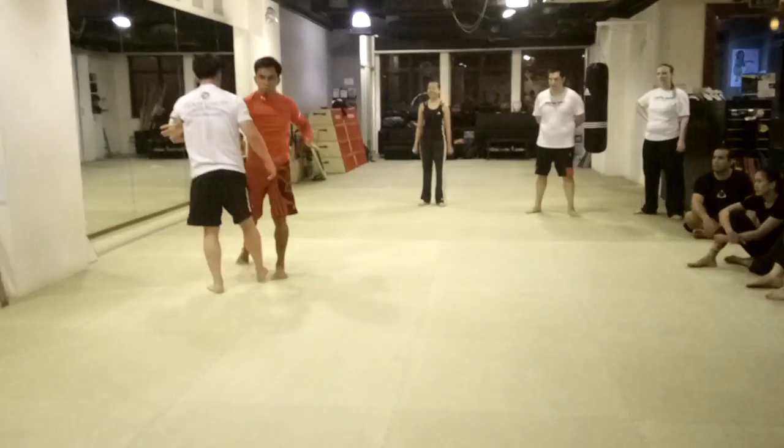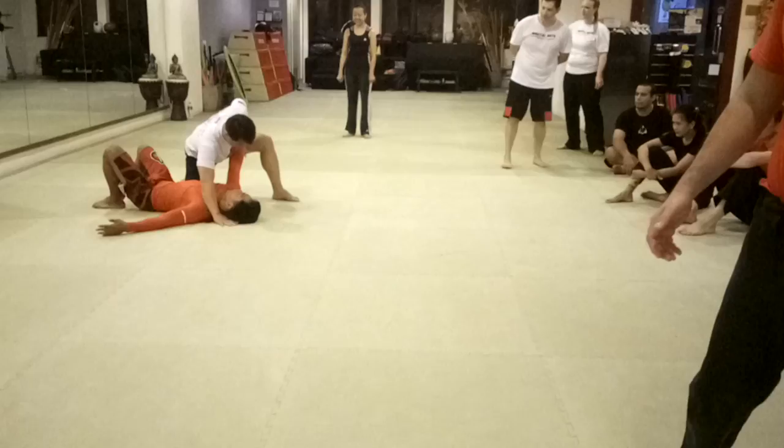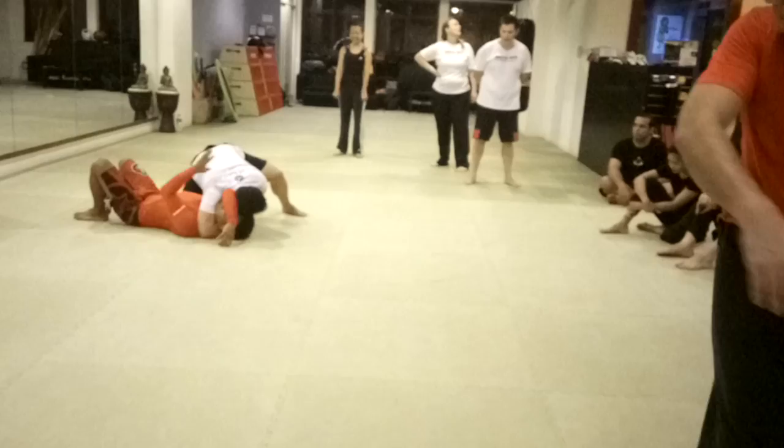Two, three, cross, four, put your knee here, four, put this hand here, five, then squeeze, six.